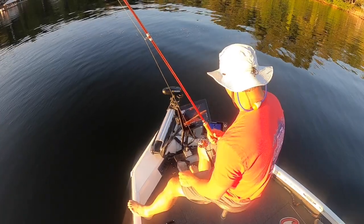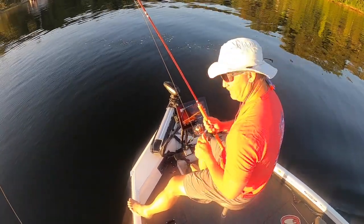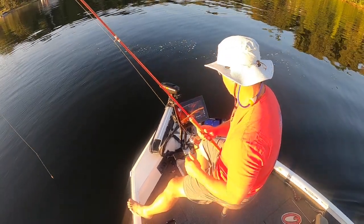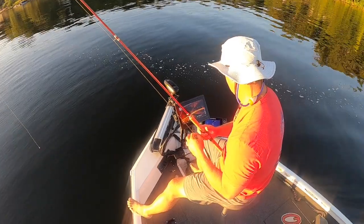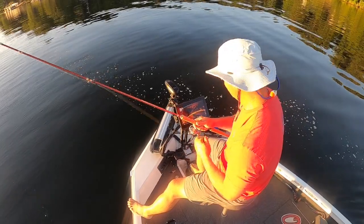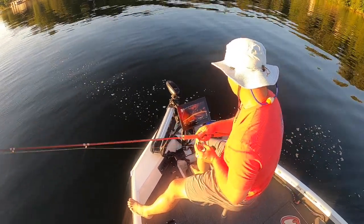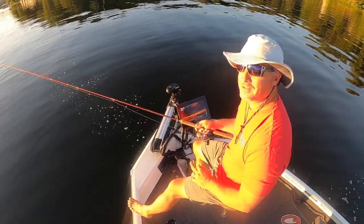I go out and fish by myself — I try some different places, places I don't typically fish, trying to find that next great spot for the guide trips. That's kind of my goal, my target. That's what we're doing today. I also think it makes you a better fisherman.